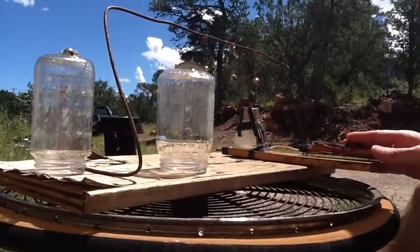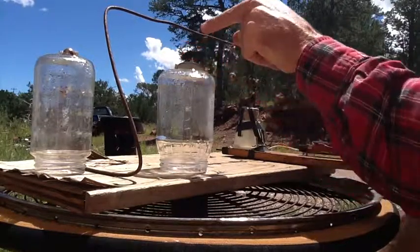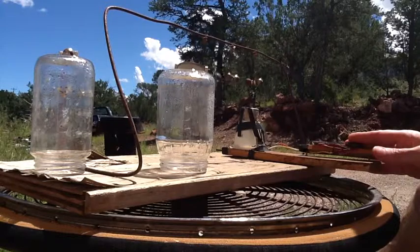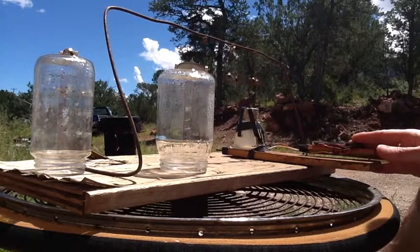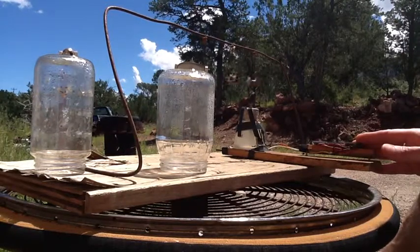I spin them up one at a time to get them faster, and then as they slow down they settle into a resonance. Once you get them all going, I slowly creep my hand off of the solar panel to speed it up gradually — if it speeds up too fast it'll lose its synchronization and they'll all slow down.